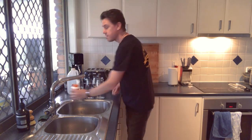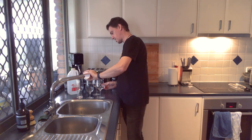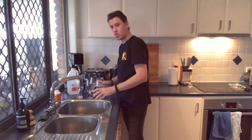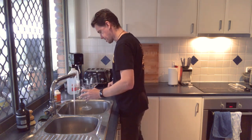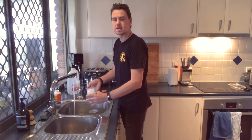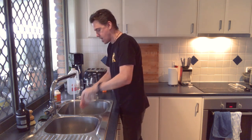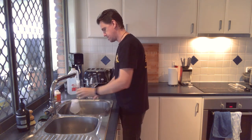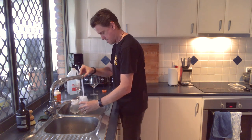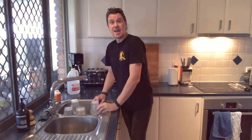Okay, first things first — grab a little bit of this bottle washing powder and pop a little bit in each glass. I prefer to do this with running water rather than having a sink full of water. Get the water nice and hot and get it in there. Don't go sticking your hands in and rubbing, because your hands have got natural oils and grease on them — not good. Just pop your hand over the top and give it a really good shake. Do that with all of them, then let them sit for about 10 minutes.